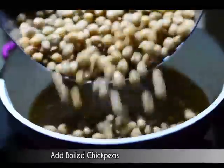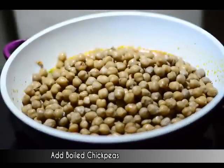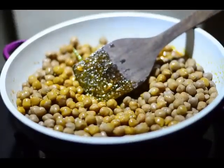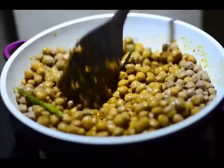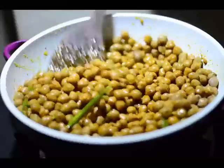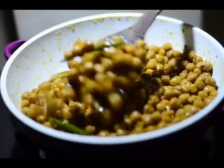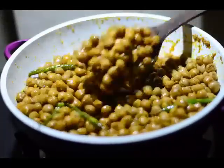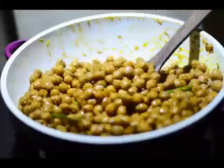Look at those beautiful chickpeas! We'll give them a nice mix with the spices. Gently mix up everything — slow and steady wins the race. We are mixing at a low flame. There is enough ghee, enough water content, enough moisture, so don't worry about the chickpeas getting burnt. After mixing well, we'll cover with the lid and cook for around 15 minutes.